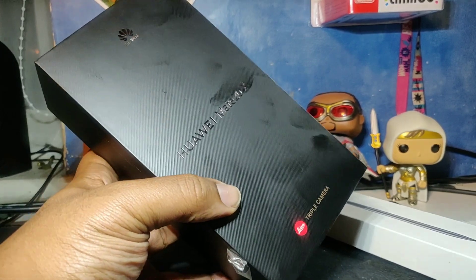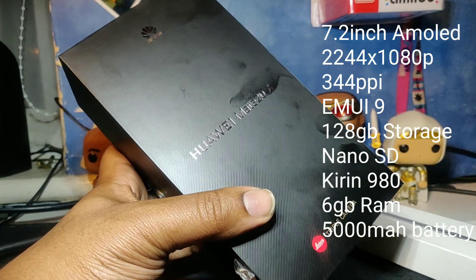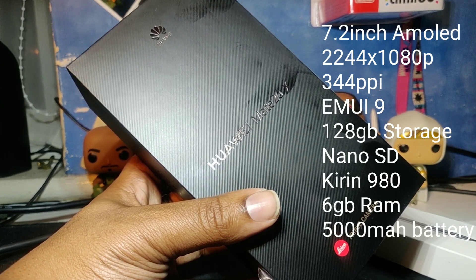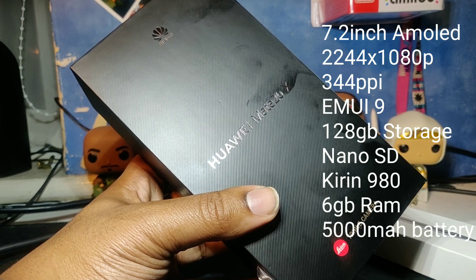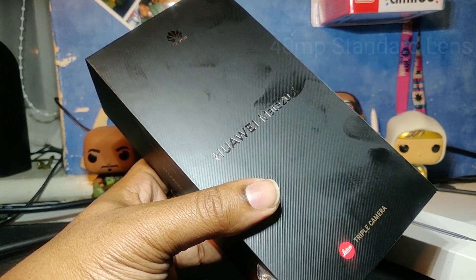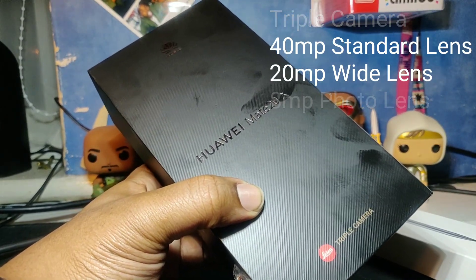Let's drop specs before we go any further. 7.2 inch AMOLED screen, 2240 by 1080p pixels — that's about 340 pixels per inch, which is not the sharpest thing we've seen. You've got EMUI 9, Android Pie, 128GB storage. You've got SD card expansion but it's a new type of SD card that we can't exactly buy yet, so that's a future thing. Processor is a Kirin 980 — top of the line for Huawei and Honor devices at the moment. 6GB of RAM, 5000mAh battery, and obviously the triple camera setup made up of a 40MP normal camera, 20MP wide angle, and an 8MP zoom lens.